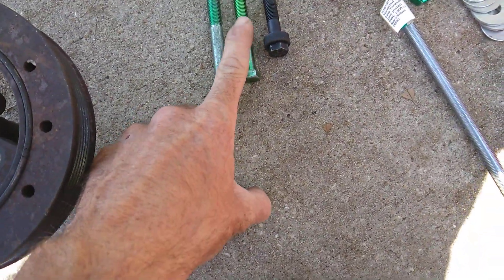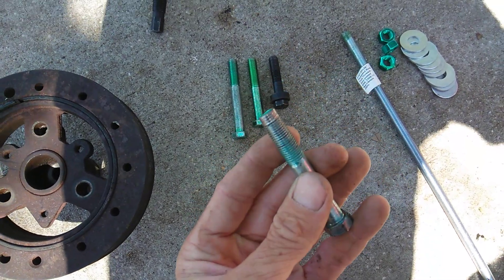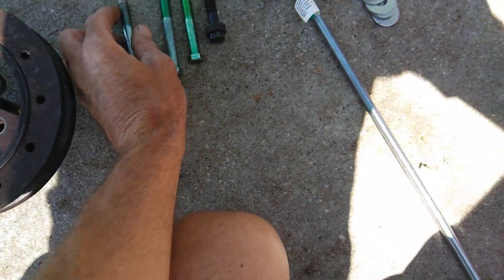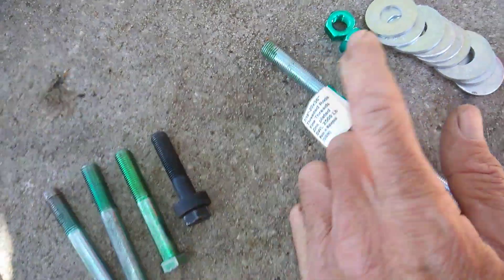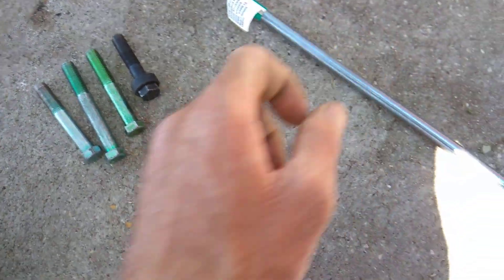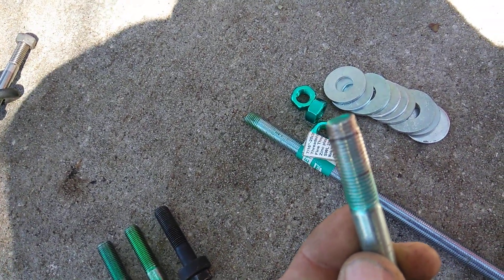This is the bolt you're going to need. If you try to press the balancer on without the right tool, you will damage your crank. You have to have a threaded tool. This threaded tool is 7/16ths by 20 by 36 — the threaded rod. You need the nuts and the washers when you install it, and you need a long piece of it. I can make three tools with this, but this is the proper thing so you don't strip the threads on your harmonic balancer.